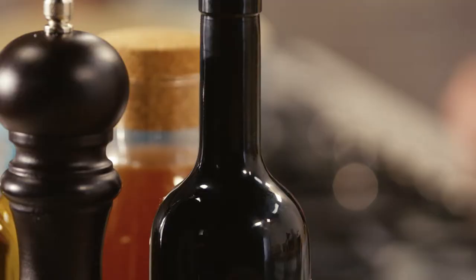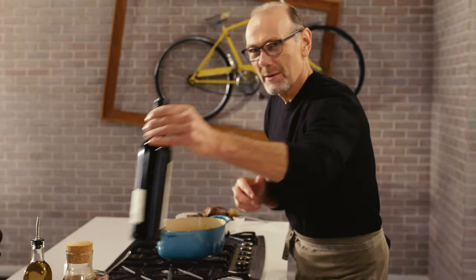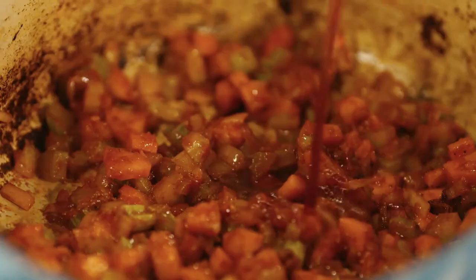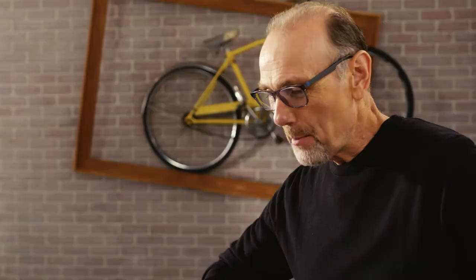My wine of choice is a big, boisterous Barolo, because it is deep in flavour, has some tannins, and has a dark, rich colour to it. I want that wine to reduce a little, burn off all the alcohol, and intensify those great flavours.